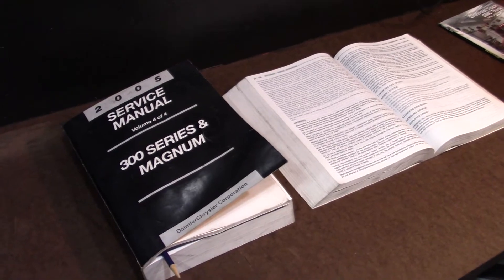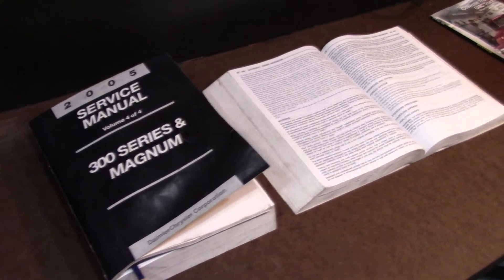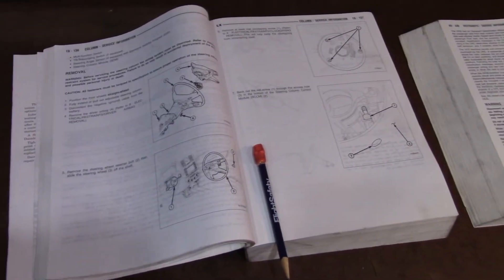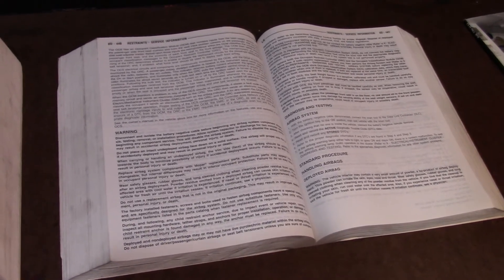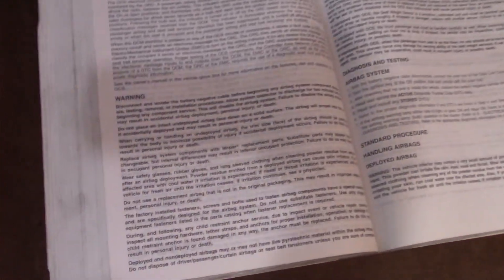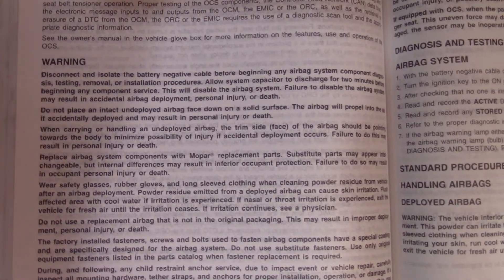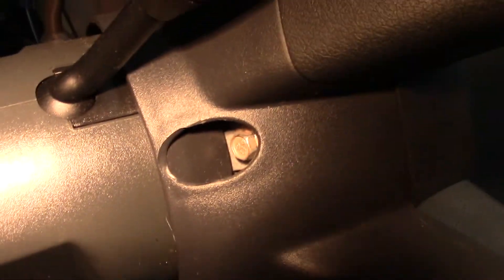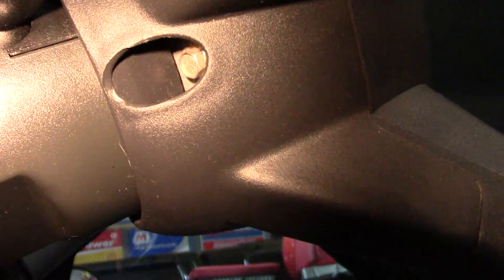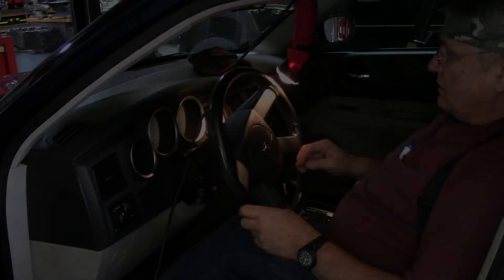Before you mess around with an airbag, do your research — that's a dangerous thing to be messing around with. I did my research and found in my book how to disassemble the steering and the warnings behind it. Basically disconnect the battery and allow the capacitors to discharge for at least two minutes. It's been sitting for almost 30 minutes. The first thing we're after is that nut right there — there's one on the other side to disconnect the airbag. It's a 10 millimeter.